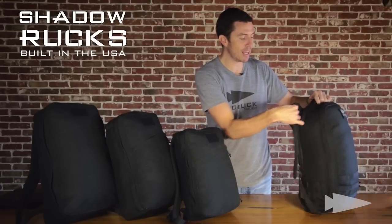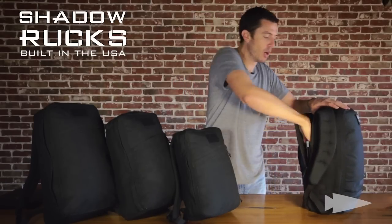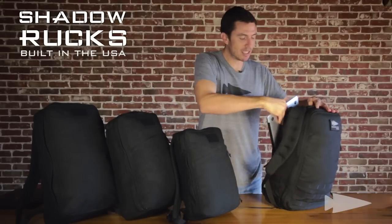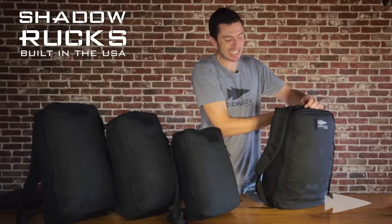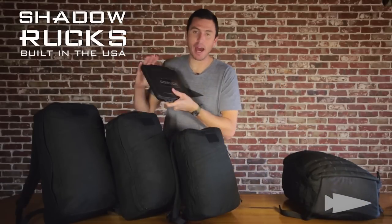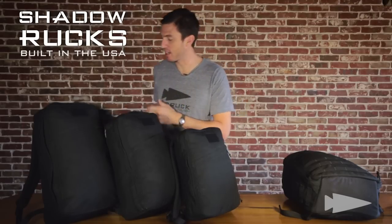Now, the other main difference: the laptop compartment — bomb-proof. Just don't actually blow a bomb up around it. The laptop compartment in the GR1, right here — bam, slides in, slides out. That does not exist on the Shadow Rucks. If you've got an iPad or whatever, put it in a case and put that case inside your Shadow Ruck.